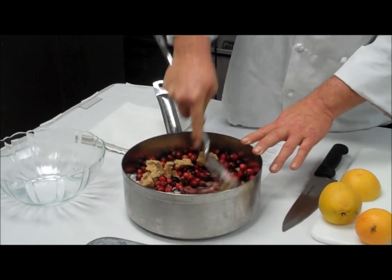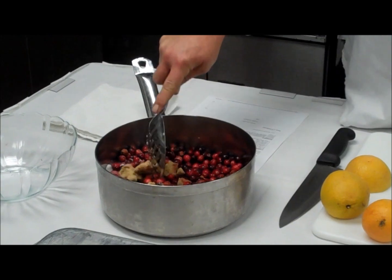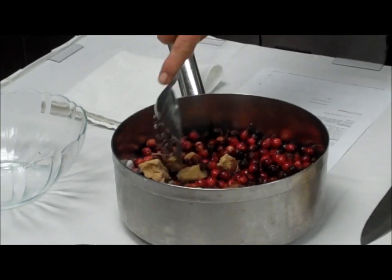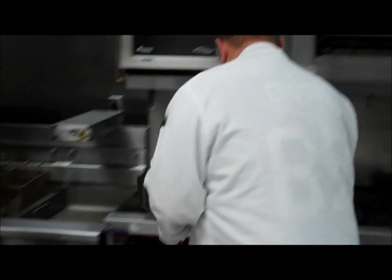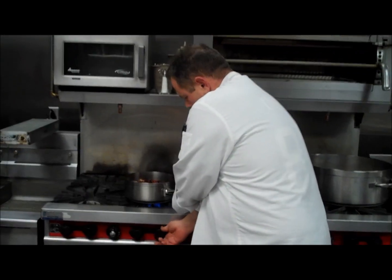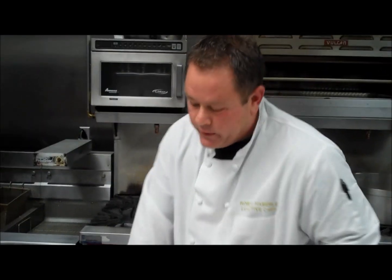We'll just mix that up. The sugar will melt a little better once we get it on a flame. We're going to put this on a medium flame and bring it to a simmer. It's going to take about 20 minutes — you want to let that simmer.